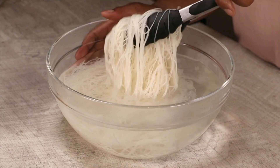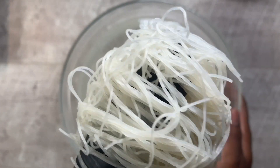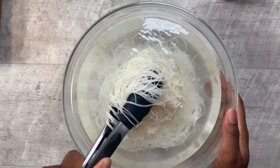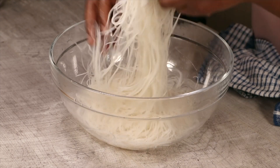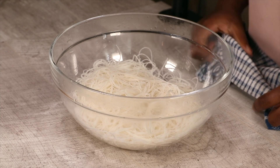About 20 minutes later they will have softened, just like this — the noodles are nice and soft. They're not cooked though; we don't need to start the cooking process just yet. This is the best time to start separating them, because you'll struggle to do it later.